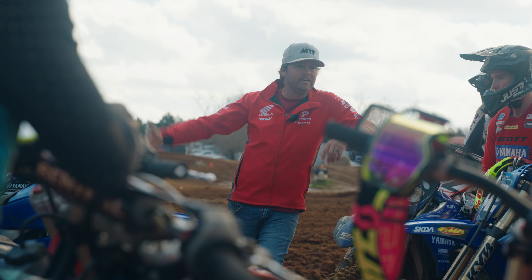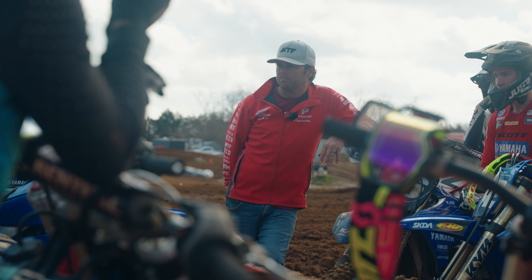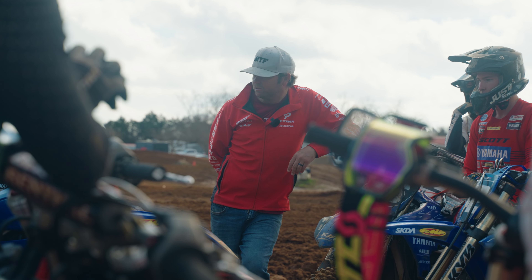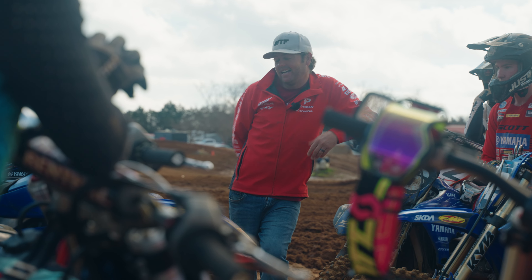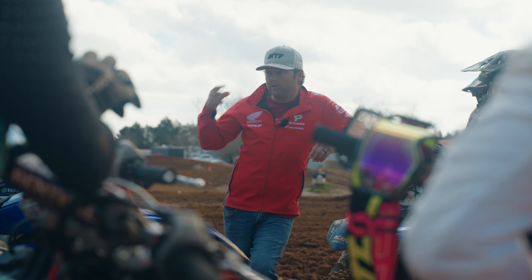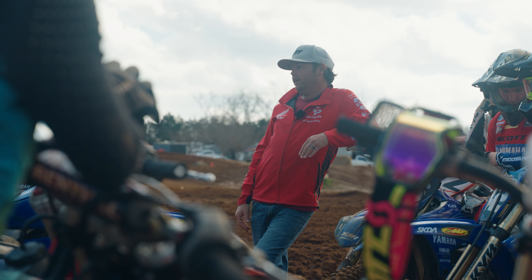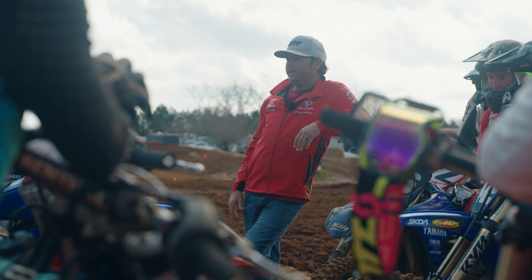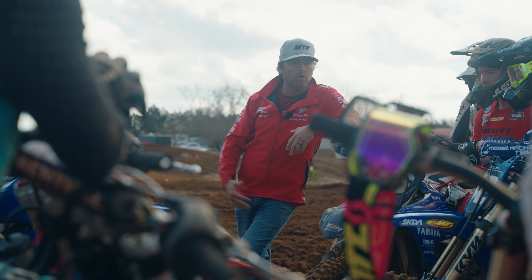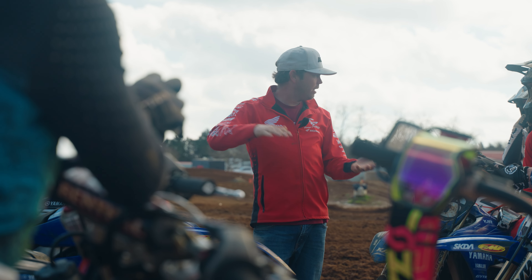If you want to race supercross, those are things you've got to get good at. If there are no whoops, you've got to carry more momentum. Going back to bad habits of dumping the clutch — what gear are we in? In a race situation, sometimes we get so excited we're just thinking about going, but we have to be efficient. We can't be dabbing our foot. You've got to know: if we see a whoop section, he's going to have me covered, and I've got to get better because I want to be at the top.